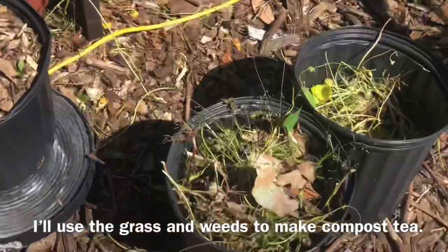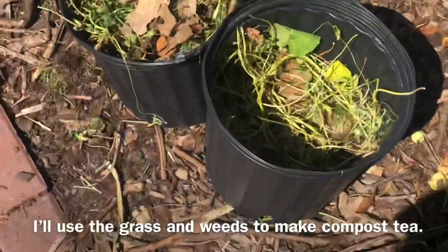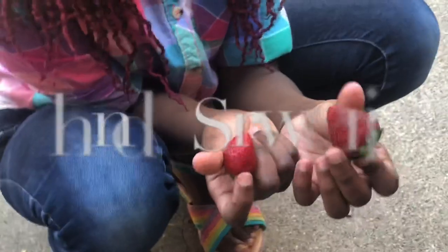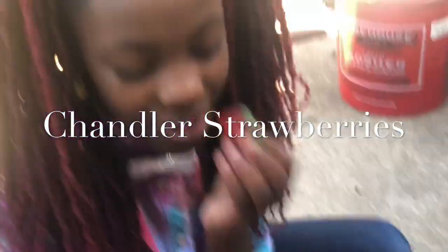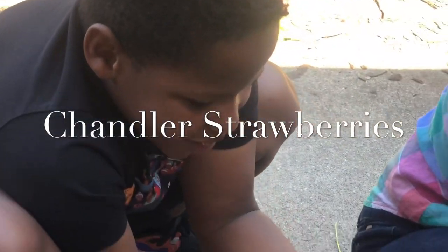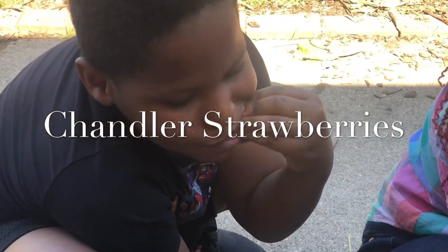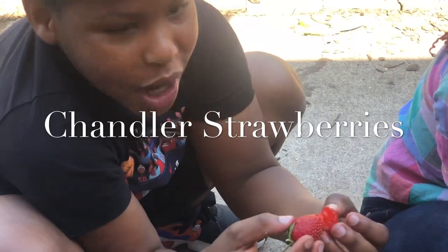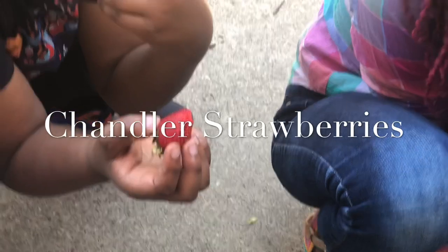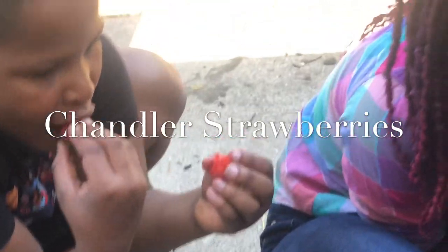For a treat, I gave them some fresh, homegrown strawberries. Go ahead and taste your strawberry. How does it taste? Super sweet! Andre, you want to taste one of yours? How does it taste? Like watermelon — because it's red and it has seeds in it. Actually, the darker berries are the sweetest ones, and the smaller ones are sweeter than the bigger ones.